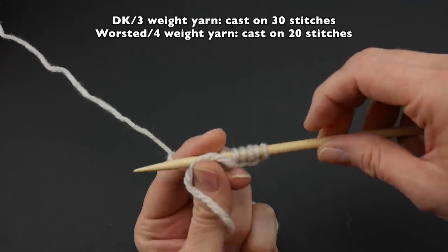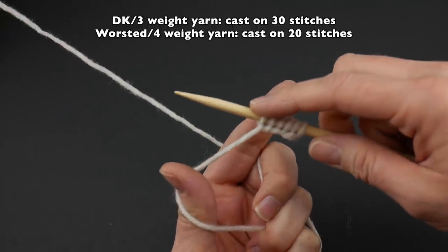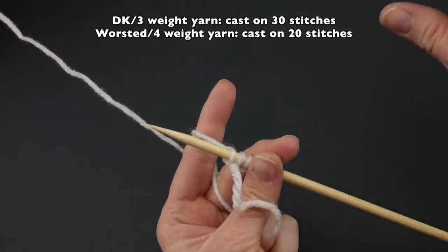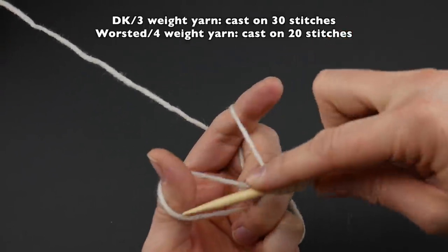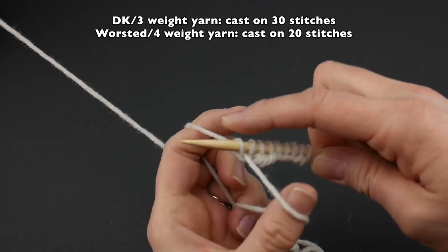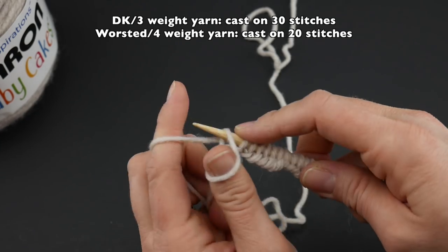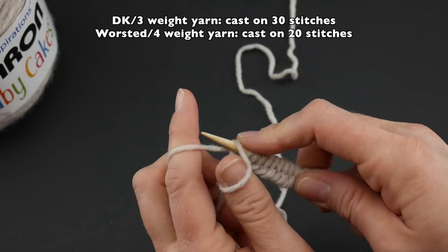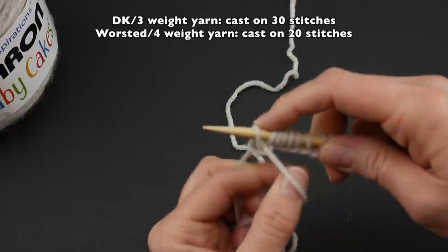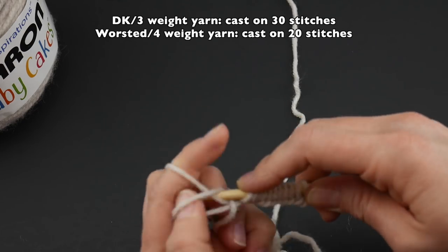We're casting on 20 stitches. I'm going to pick up speed a little bit — if you need to back up the video and rewatch, feel free to do that. Continuing to cast on: seven, eight, nine, ten, eleven, twelve, thirteen, fourteen, fifteen, sixteen, seventeen, eighteen, nineteen, and twenty.